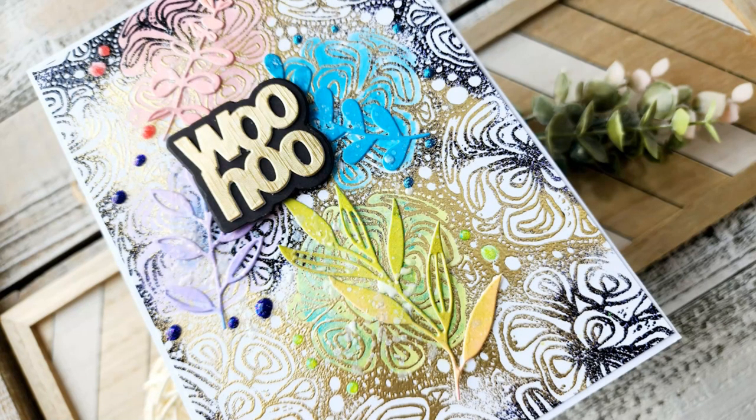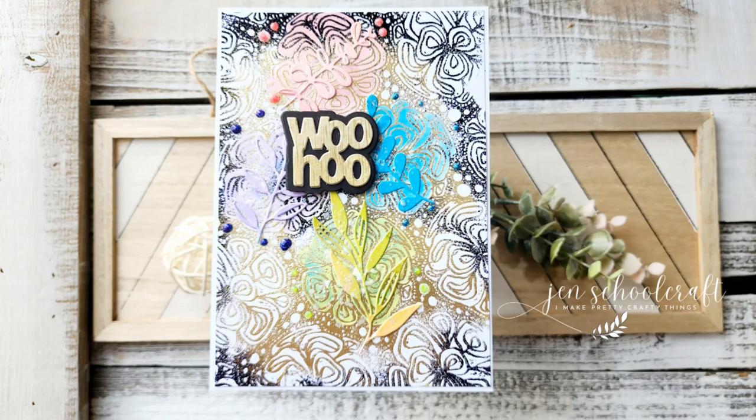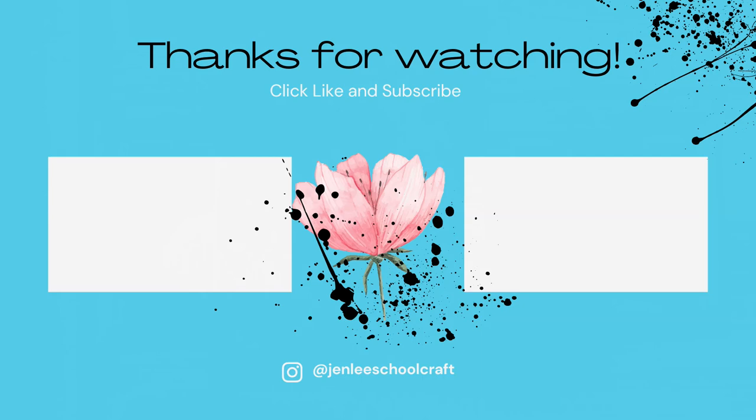That is my card for today — have fun on the celebration hop! Good luck on the giveaway. If you liked this video or found it informative, I would love a thumbs up, and as always, thank you so much for spending some time with me today. I hope to see you next time.